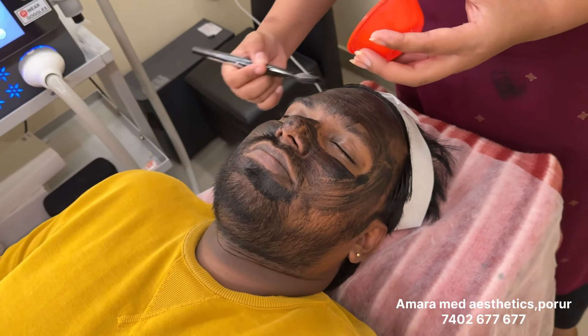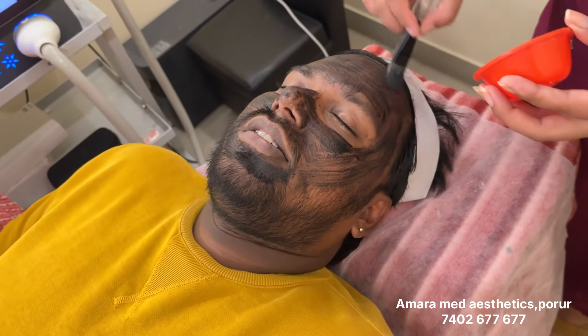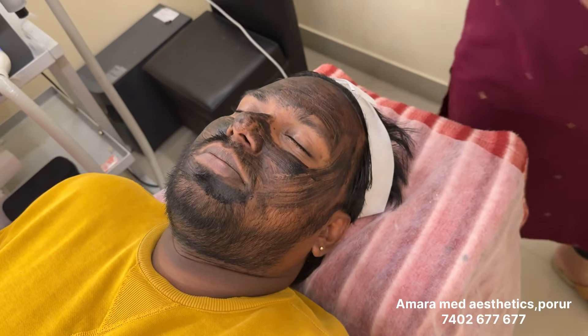Do you have groomers or men? Yes, men have carbon peel. We have a lot of facials. Men have pumpkin facial. This facial gives high results. It is a good result.